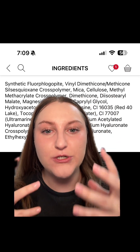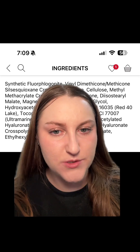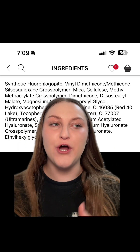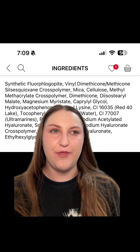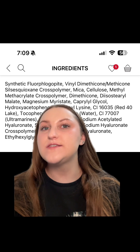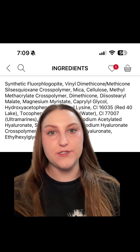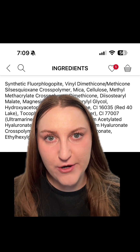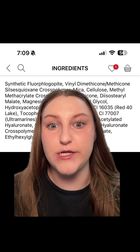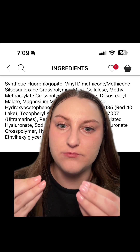It's going to sit on top of the skin and blur a little bit more than some other products would. I think if you have silicone-containing products in your routine, this will work really well on top of those, because it's going to incorporate really nicely into heavy silicone-based concealers.